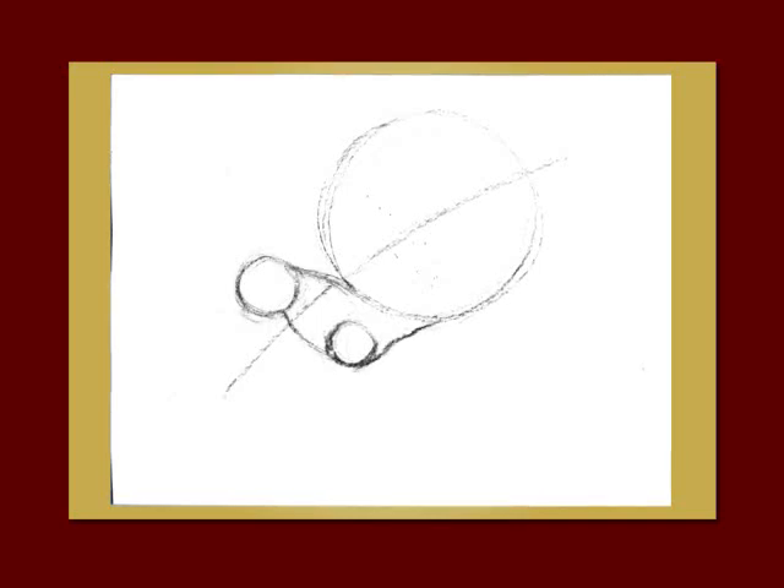Now go ahead and draw the outline of the body around the two smaller circles. Erase your line of action and your inside lines in the snail's body, and let's correct the contour line of the shell itself using our photo reference.